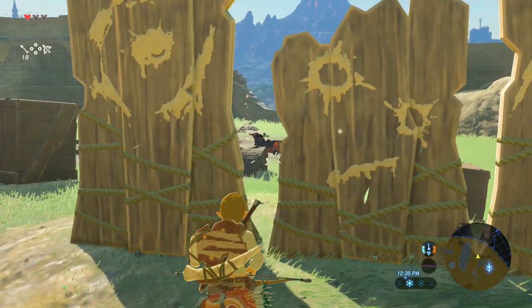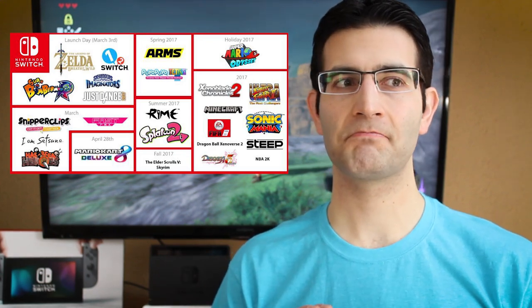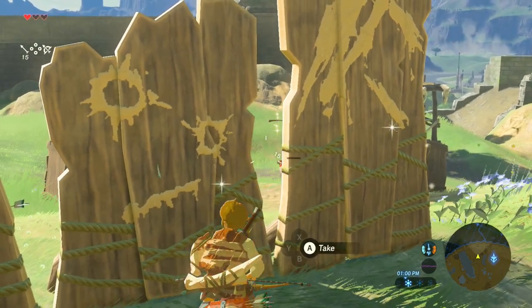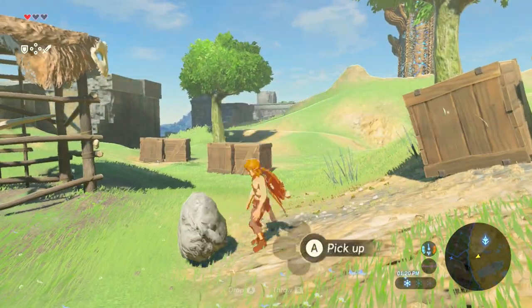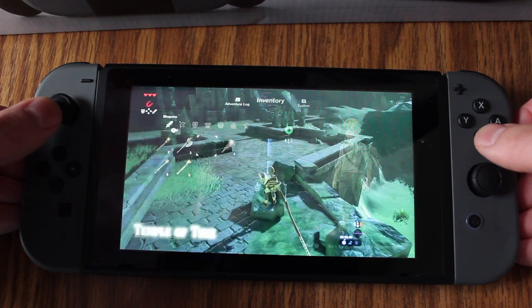Now let's talk about the potential of the Switch. I think it started off a bit weak — Zelda was the only game I was interested in. People in line were getting Bomberman and 1-2-Switch, but those aren't $50 games for me. I don't know what Bomberman on the Switch is going to give me that it wouldn't on the Super Nintendo or PC Engine. By end of this year there'll be great games — Mario Odyssey seems good — and there's a lot of potential for third-party developers to jump on board. But do you think it'll be like the Wii U, lots of promise then it fades? Or will this be the killer system that actually entices developers to come on board?